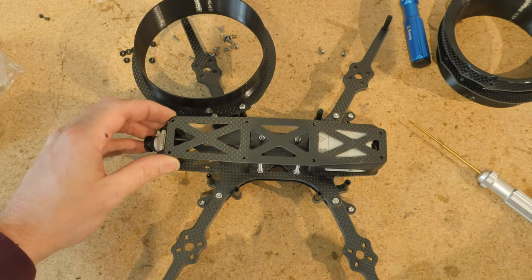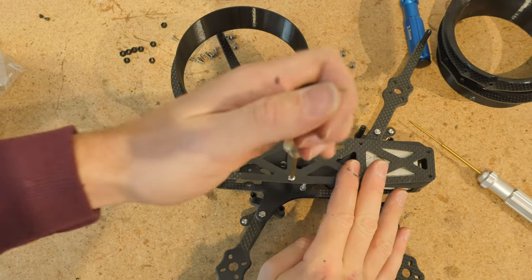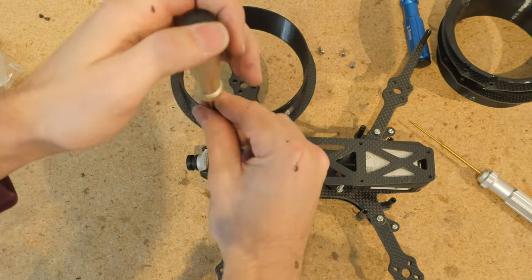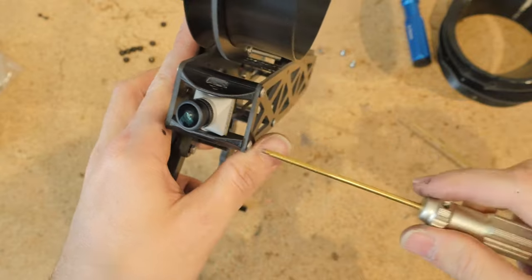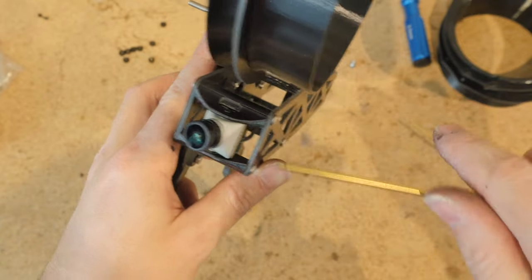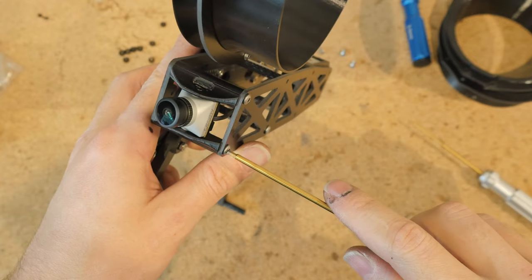When you have all your components on the inside, putting on the bottom plate is pretty straightforward. Just use these 6mm button head screws. I do not use Loctite because I take the bottom plate on and off all the time. One thing to note: for the camera end of the drone, this TPU camera mount is actually 36mm — a little bit longer than the 35mm standoffs. This means when I tighten it down, it compresses the TPU, which adds a little bit of extra damping and makes the camera just a bit more solid, so there's less likely to get jello. This is an idea I got from Freezillion with his X8 Cinelifter frame.